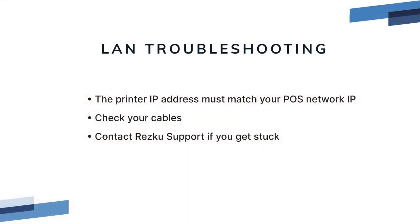LAN printing troubleshooting: if the IP address does not match your POS network, the POS will not be able to communicate with the printer. Check the cables and make sure that they lead back to your dedicated POS router. Contact RESQ support if you're still having trouble.